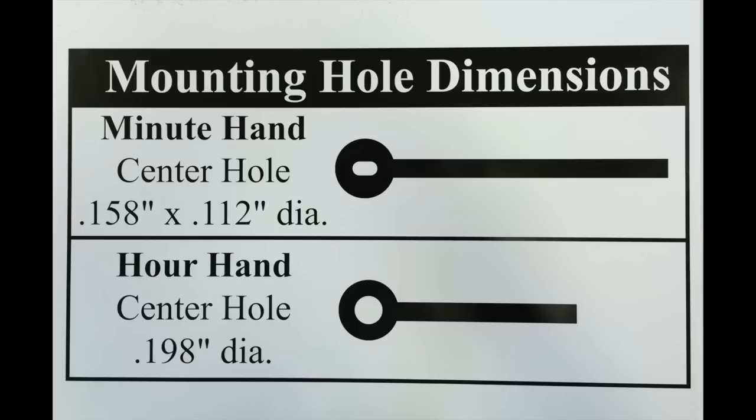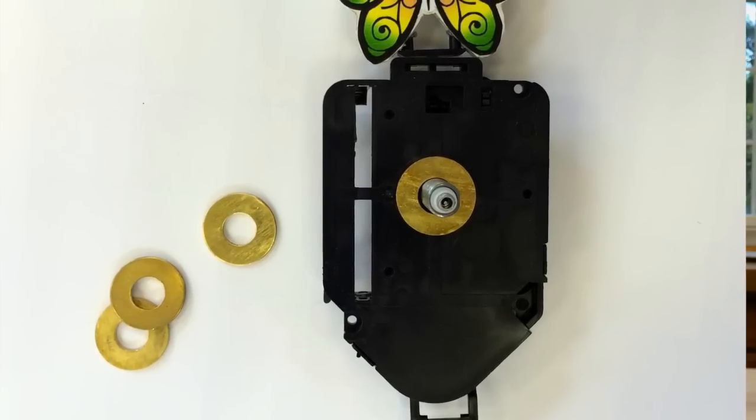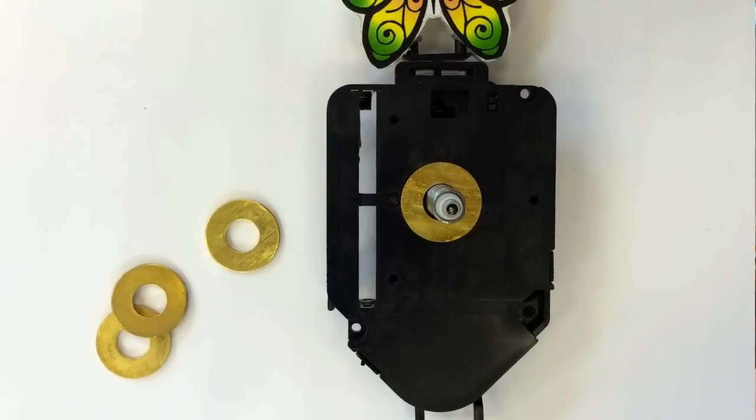Both models feature the American eye shaft so common hands can be used, and they're both common hand shafts. If either of these shafts were too long, you could always use a few washers to shim the movement back in the case.